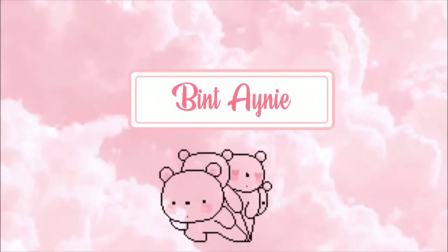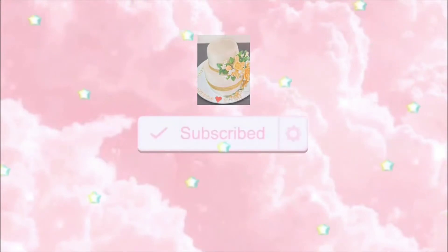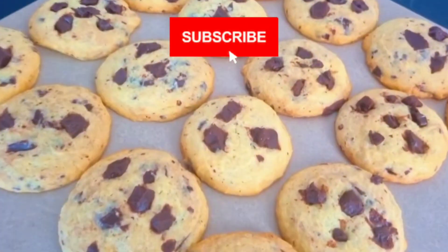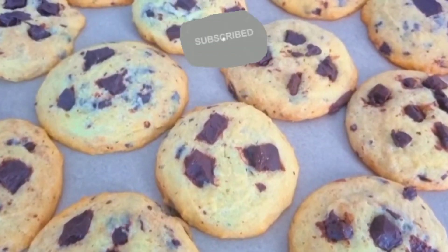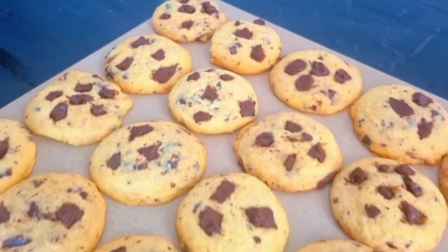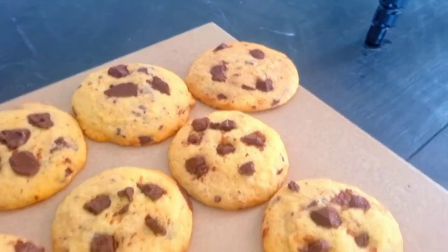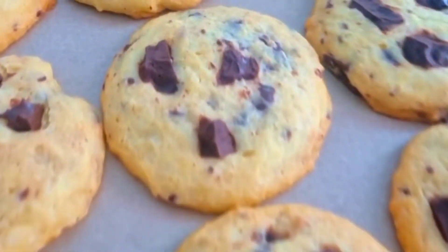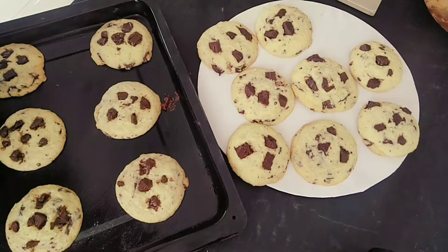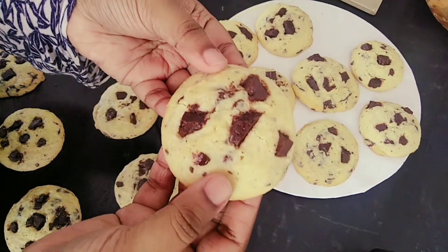Bismillahirrahmanirrahim. The difference with the other cookie is because I didn't use brown sugar — instead I used white sugar. For these cookies, brown sugar should be added in a large amount and very little white sugar.